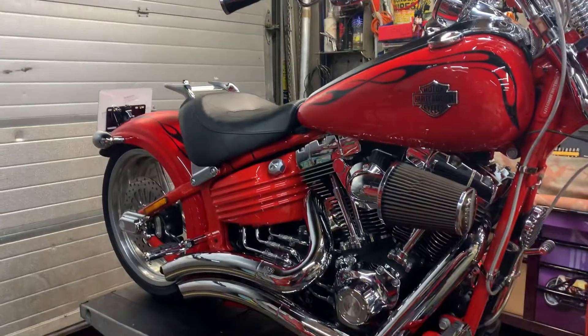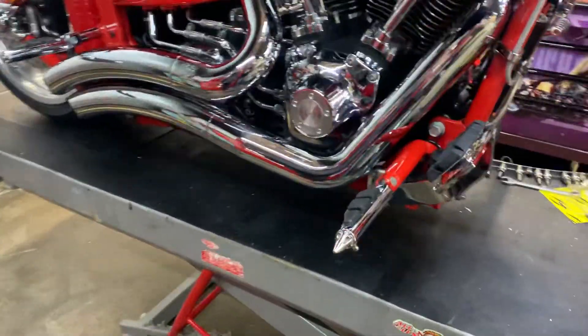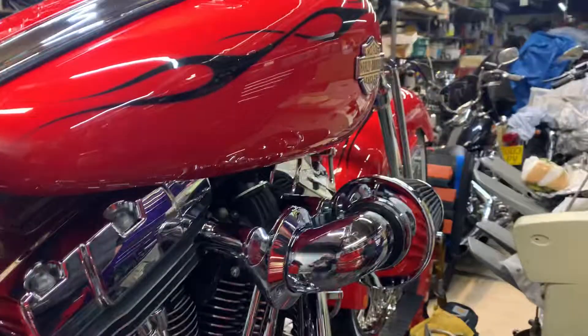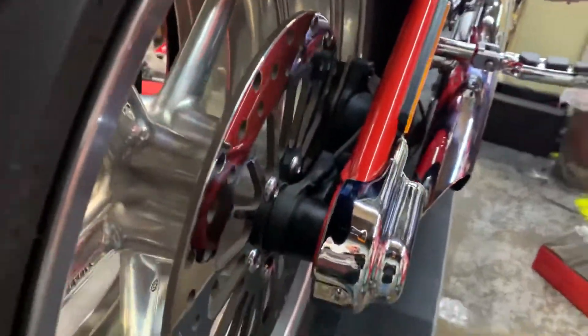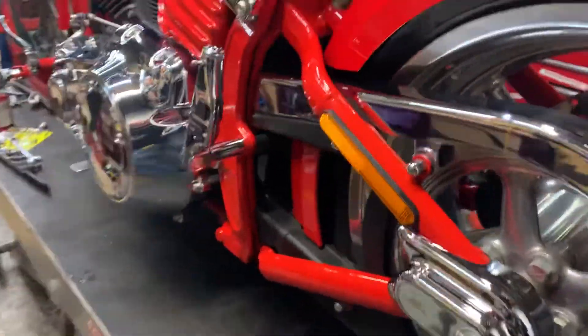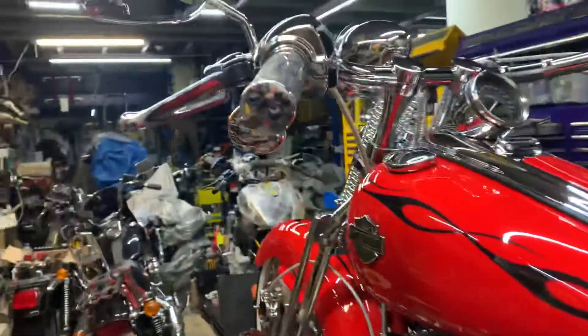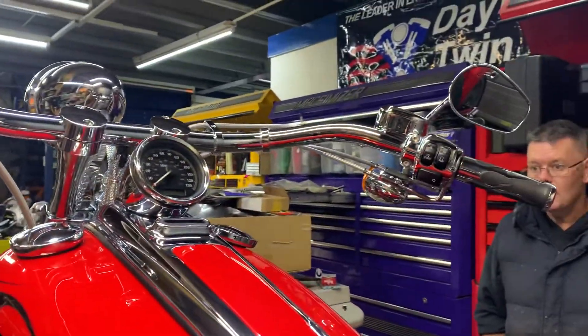All new controls, a lot of one-off stuff and fabrication. Got different stiletto footpegs with a brake pedal cover. It's got the old Screamin' Eagle air filter going on, which was on it. Covers on the axles.